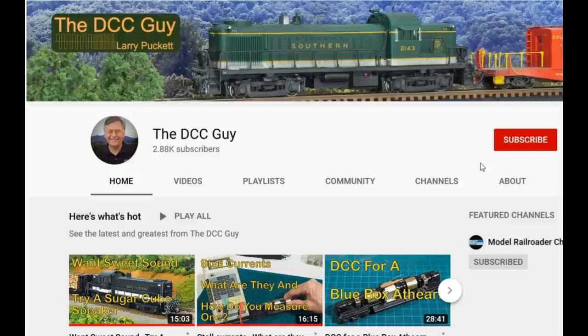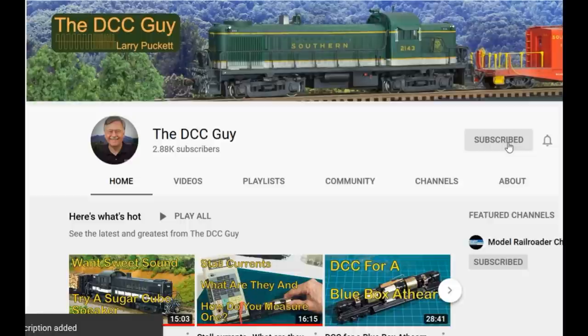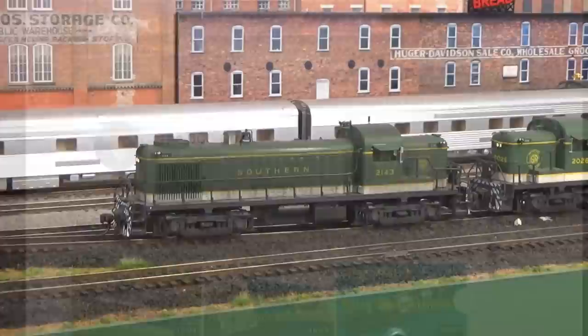Before we get started, I want to ask you to take a second to subscribe. Click on the subscribe box and when that comes up, click on the little bell right next to it and click 'All.' That way you'll be notified every time I upload a new video.